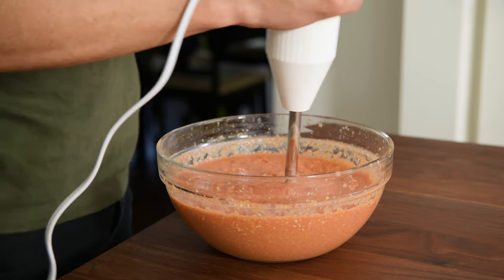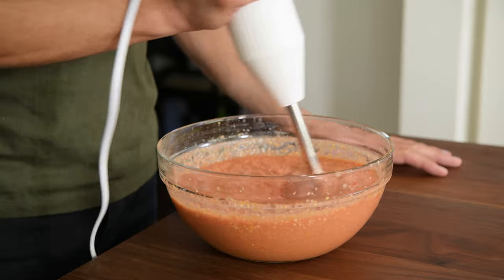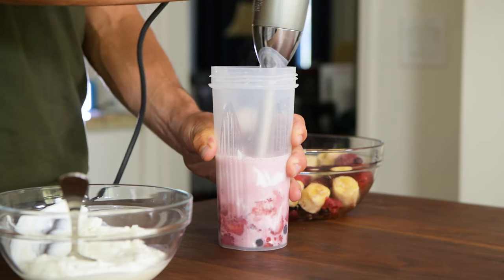So what exactly is an immersion blender? Basically, it's a handheld blender that allows you to blend ingredients directly in a bowl, pot, or even a cup. In fact, we have some butternut squash sizzling in the back that we plan to turn into some soup later today.